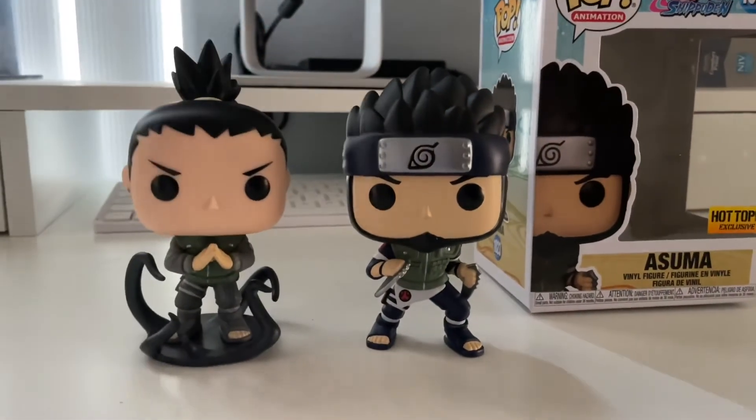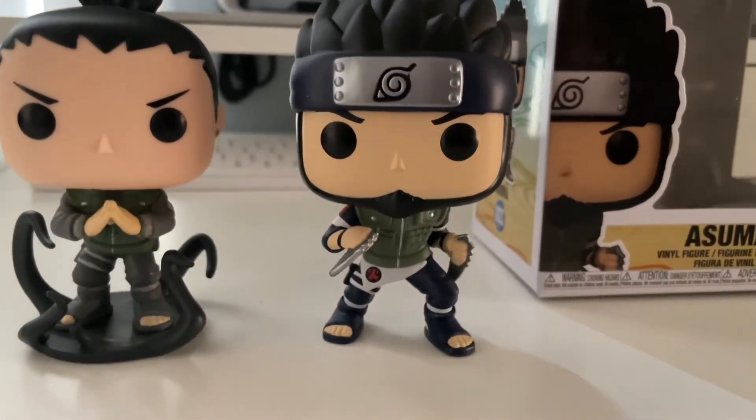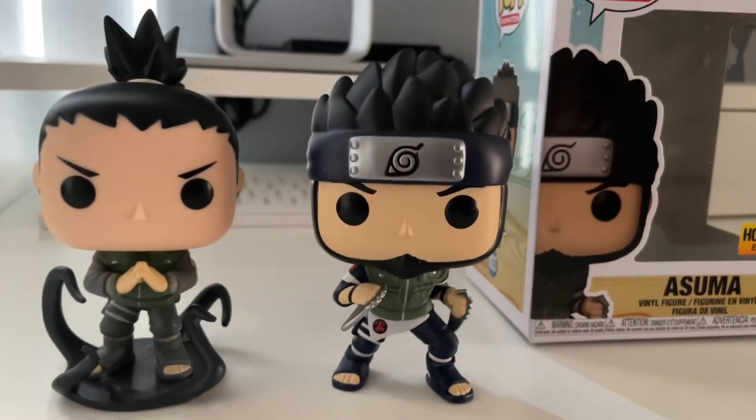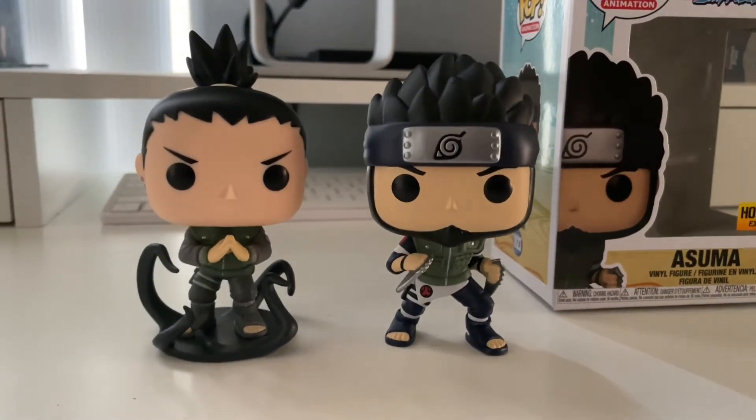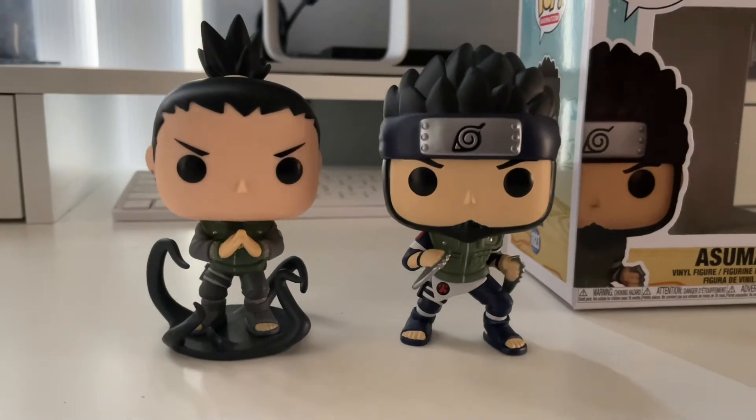We got them right there all together. Overall, like I said, this is a sick pop — I like it a lot. Long overdue for Asuma, and Shikamaru right there with his Shadow Possession Jutsu.